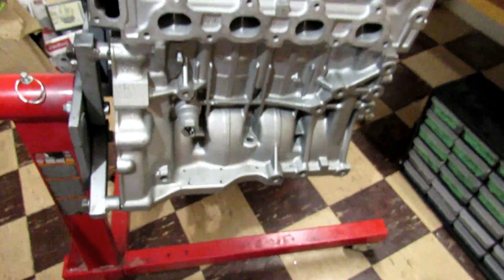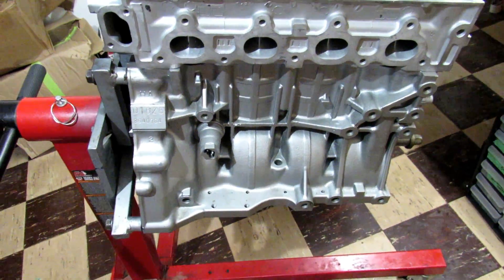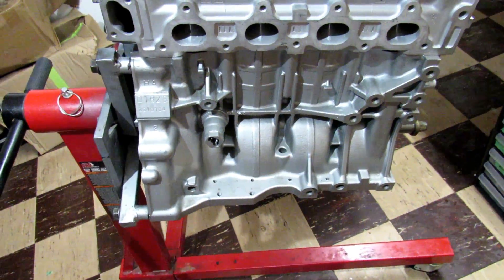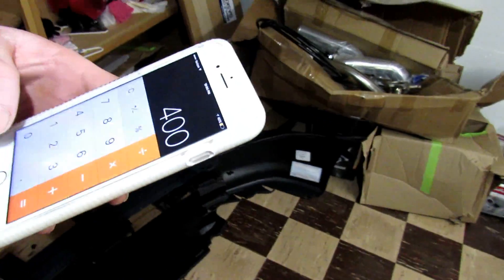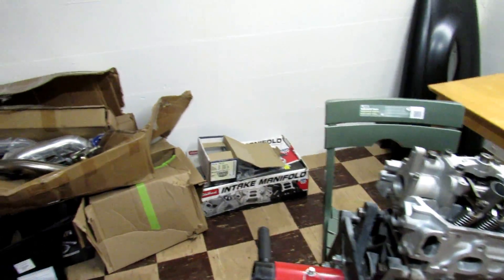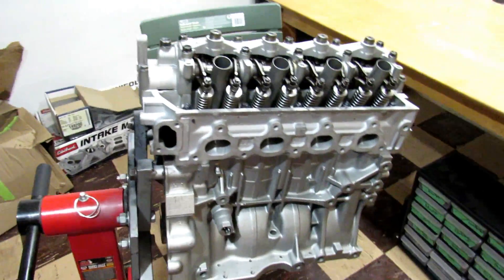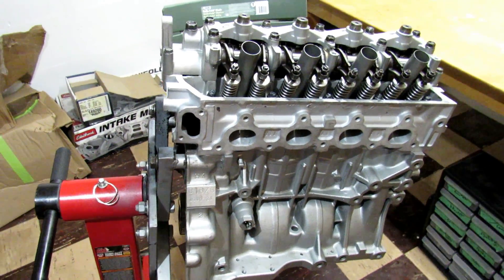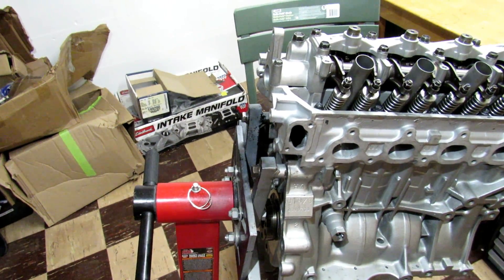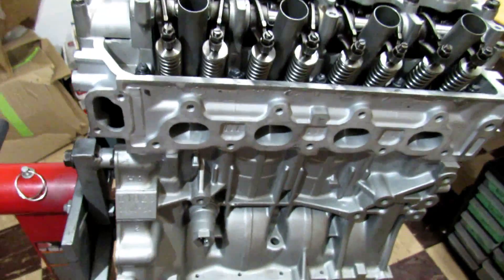We'll start off with the block. We're using a stock crank, so that's no money. Then we're using Eagle H-beams — that was right around $400. Then we have JE pistons, those were about $680. And then we have the cylinder support system for the block — that was $325.